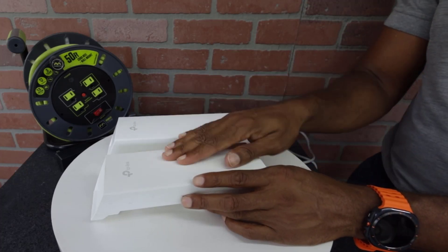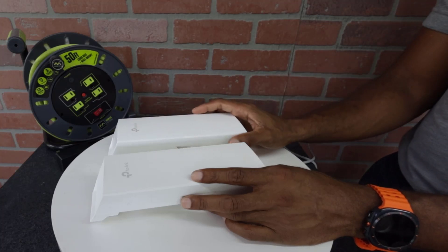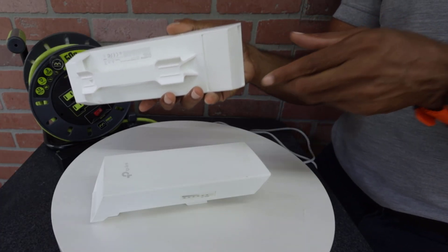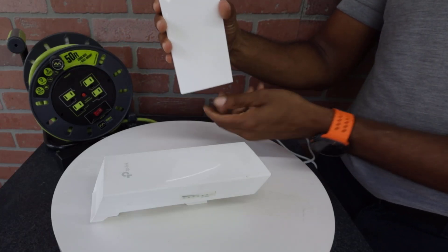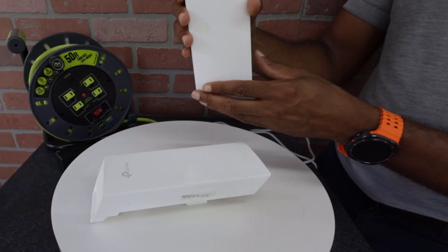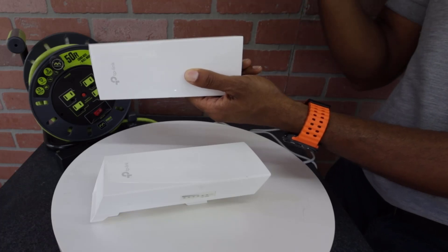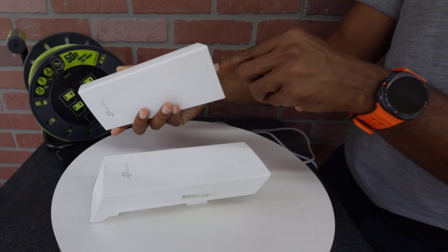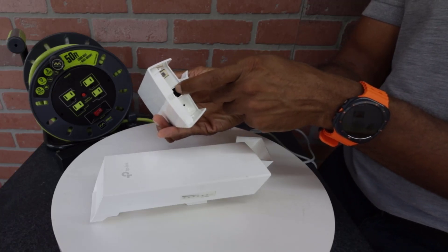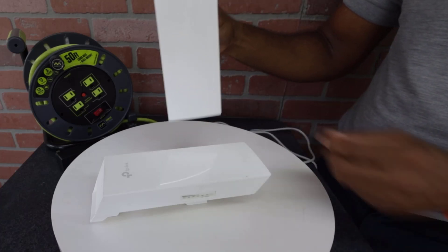In most cases, the access point is inside the building and we rarely have issues with it. What I have seen, though, is the client — once installed on the sign — is sometimes mounted sideways with the cable coming from the side. You want to make sure the antenna is installed upright with the cable coming from the bottom. This gives you the weatherproofing you need. If it's turned sideways, rain or melting snow can get inside the port and short out the antenna.